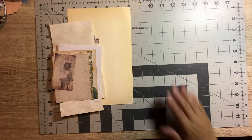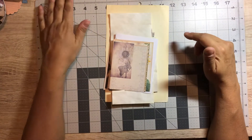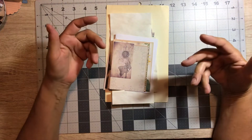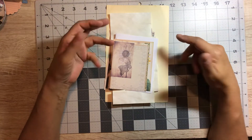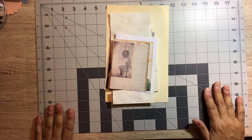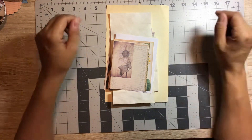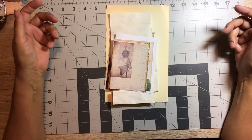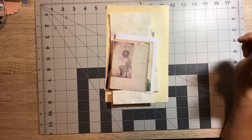Hi everybody, Angie here coming on to do a little make with you guys. I haven't done one of my videos where I do recycle, reuse, upcycle — however you want to word it — where we're taking something old that we would normally throw away and repurposing it, reusing it, and turning it into something beautiful for our junk journals. I like to do these videos when I can, just to show how easy it is to see the value in something and reuse it.